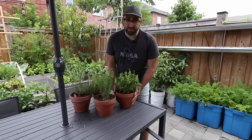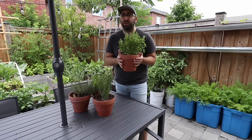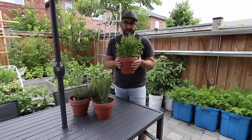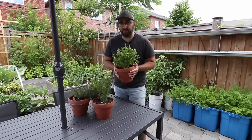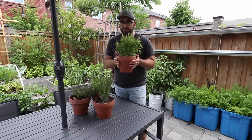One of my favorite ways to grow herbs is in these small terracotta pots and the reason for that is that they're portable, so I can bring them into the kitchen whenever I'm cooking, snip off what I need and bring it right back outside. This is also a great way for someone to start growing their own food if they don't have a backyard — you could do this right on a balcony.